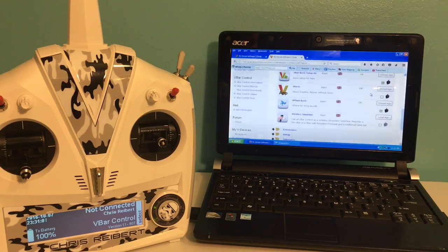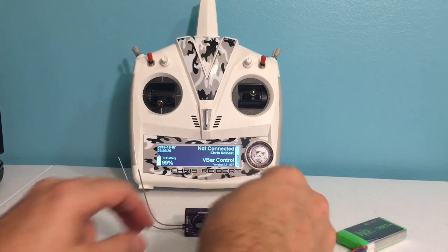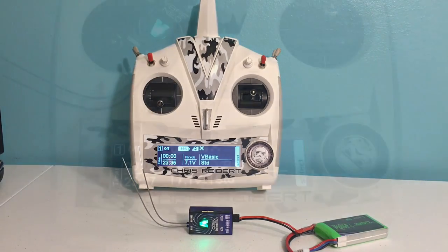We now have the V-Basic selected on our radio. We can bind up the Neo to the radio. Now that we've got the V-Basic software loaded up on our V-Control radio, you can fire up the Neo, let it connect, bind it if you haven't done so already, and you're ready to set up a basic RC car, boat, plane, or jet. If you want the advanced features with the setup wizard, you can buy the V-Copter software, V-Plane software, and V-Heli software.